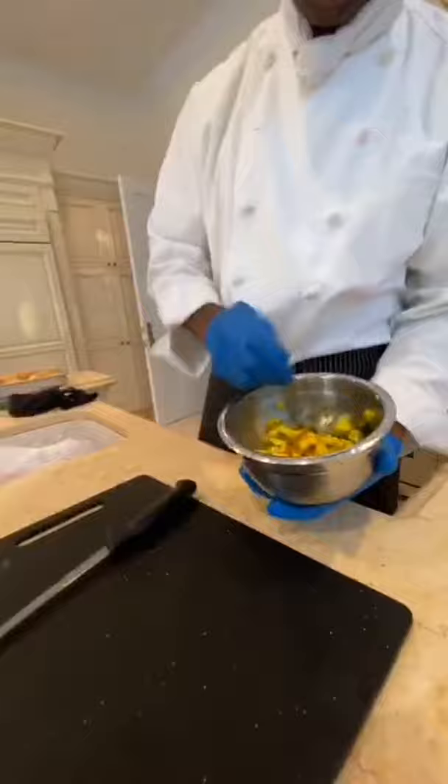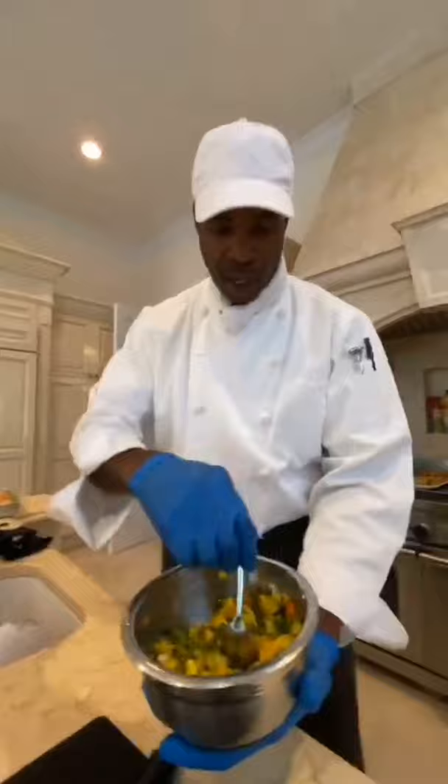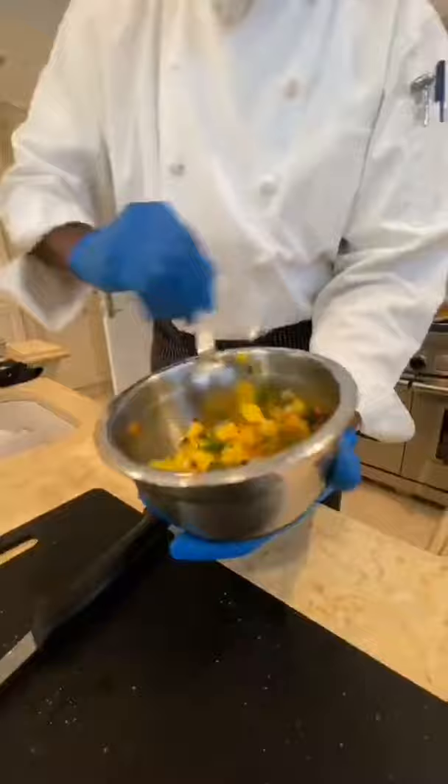We're making some mango salsa. This is Chef Everton — he is making some mango salsa. This is gonna go with the jerk chicken. That's the jerk chicken right there, and it goes with the mango sauce right there.